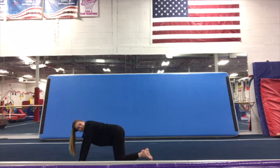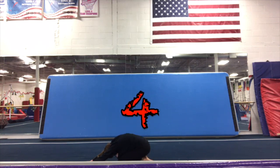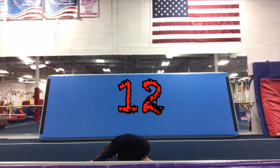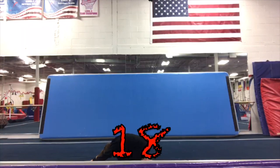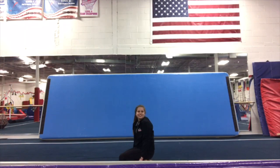And our last one is called our child's pose. We're going to do it for 20 seconds. 1, 2, 3, 4, 5, 6, 7, 8, 9, 10, 11, 12, 13, 14, 15, 16, 17, 18, 19, 20. Awesome job.